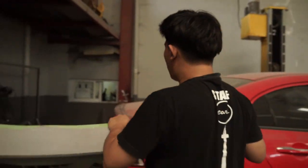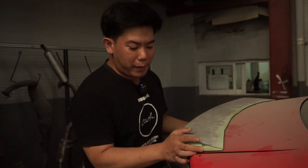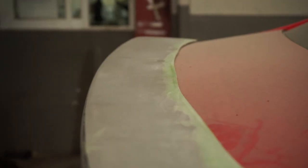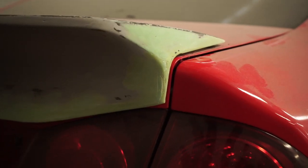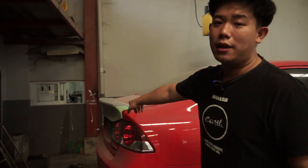I want Om Ian's car to use this ducktail. Why? Because in my opinion, a ducktail like this will look better when installed. And for those of you who are interested, if you like this Civic FD ducktail, you can contact us at @earth_garage_and_store. You can get it directly and we are ready to ship outside the city.